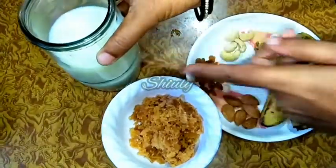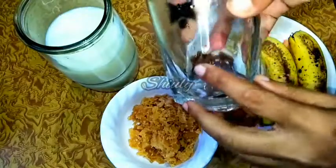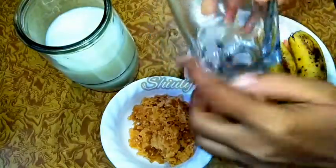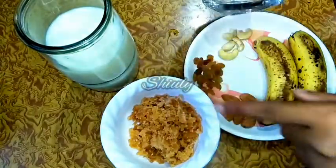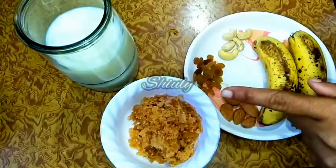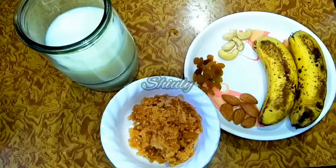I have taken 1 and a half glass of milk — here is my glass. Actually I want to make 2 glasses of banana shake, so I have taken 1 and a half glass of milk. You may take chilled milk or you may add some ice cubes for a chilled freshness, and now we need a mixer jar to make this shake.